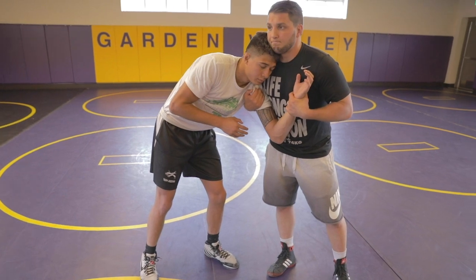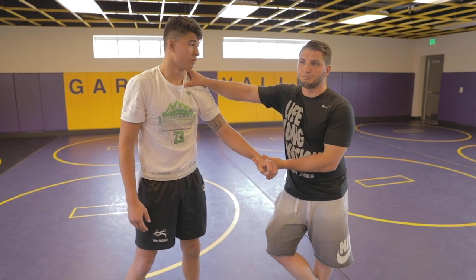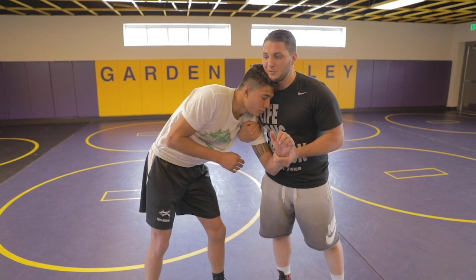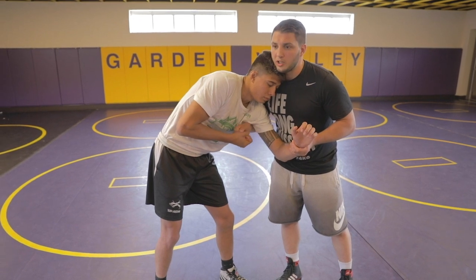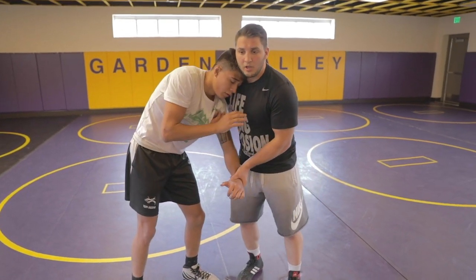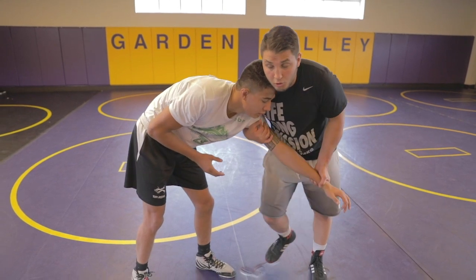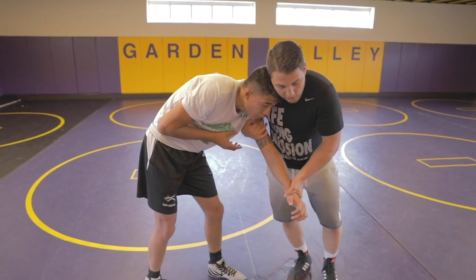Now the two or three most popular ways to score — popular meaning they work all the time. The first one is difficult and I'm starting with the most difficult. Once I get here, a lot of guys fight the top hand, try to pull away, push my head. The way for me to beat that is to beat this arm with my knee. I come here and pull it in.